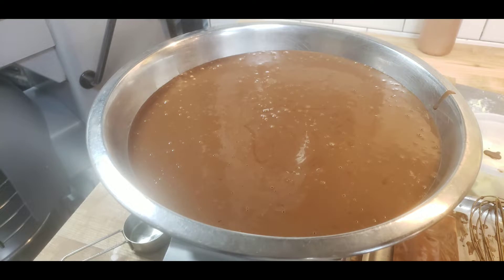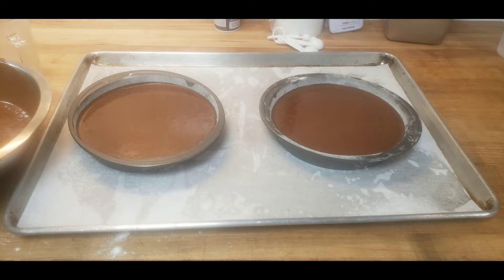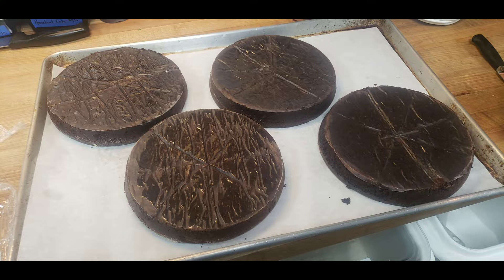After I mixed the ingredients together, I took two cake pans, sprayed them with cooking oil, and lightly floured them, then put the batter into them and baked them. I baked four of them total, so I had one for Thanksgiving as well.